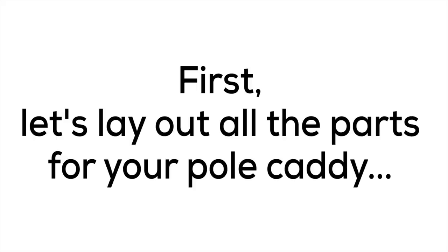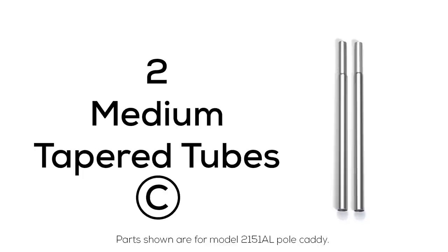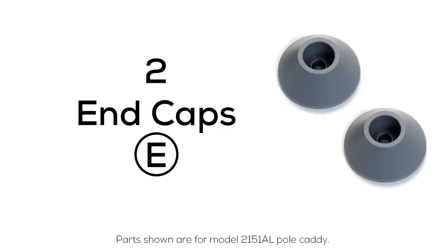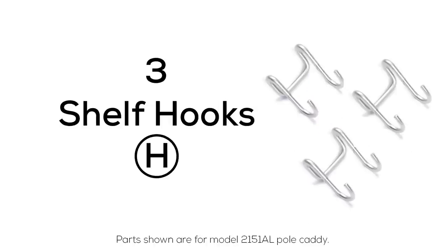First, let's lay out all the parts for your pole caddy. You should have one spring tube set (A), one twist tube (B), two medium tapered tubes (C), two long tapered tubes (D), two end caps (E), three deep wire shelves (F), three tube collars (G), and three hooks (H).